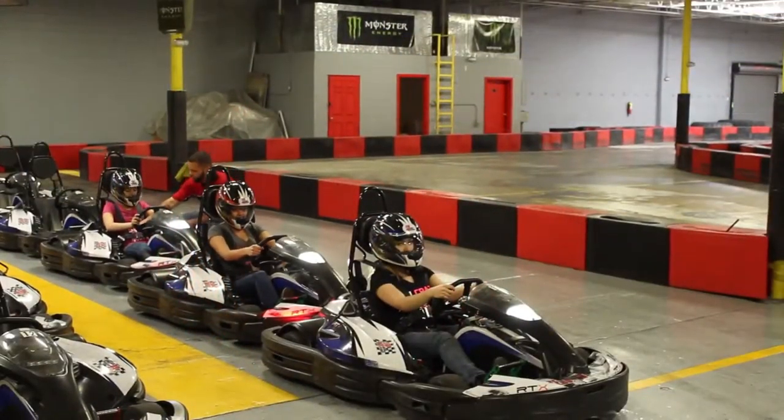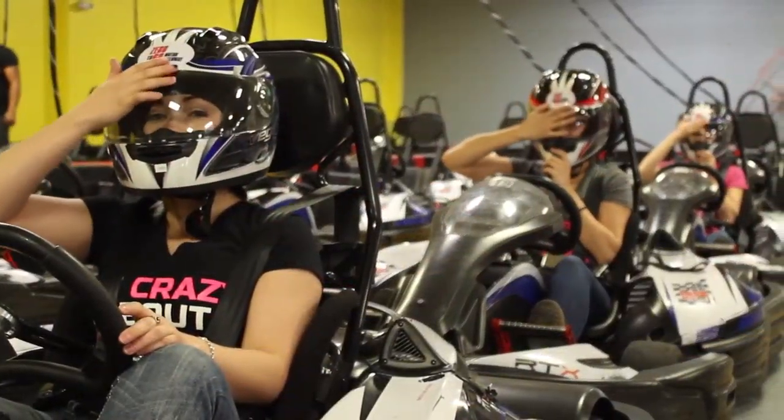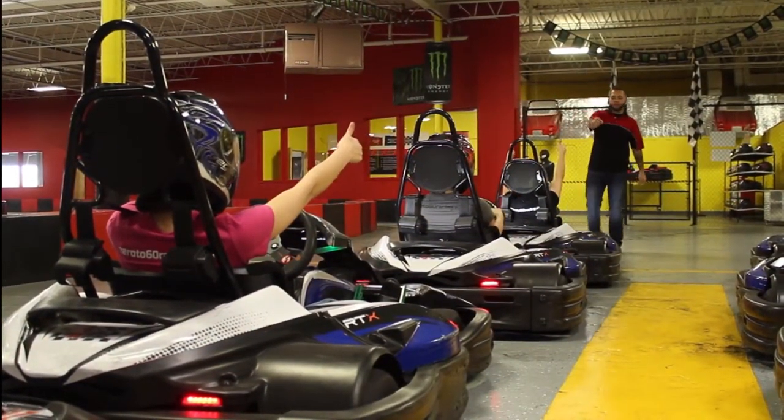If you have any questions or need help, be sure to ask the pit crew for further assistance. Once you're ready to go, place your visor down and wait for the race marshal to give you the thumbs up to enter the track.